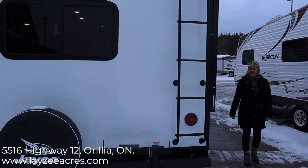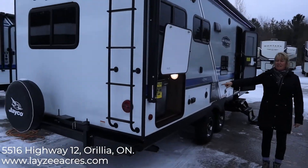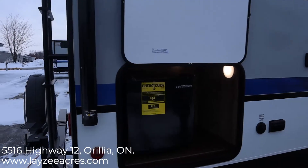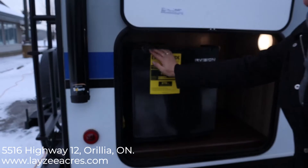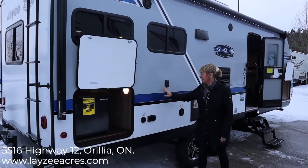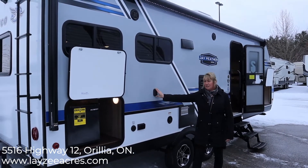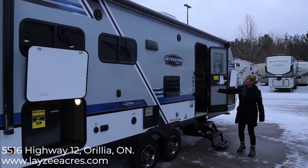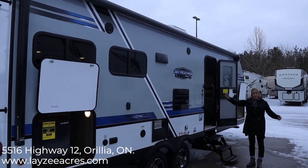Around here we have a 1.8 cubic foot fridge, which is nice if you want to store juice boxes or extra condiments — it opens up extra area in your fridge inside. We have cable and plug-ins. This here is a mount for a television; the mount comes with the trailer in case you want to watch the game. We have marine grade speakers on this unit — top-of-the-line Furion for Jayco.